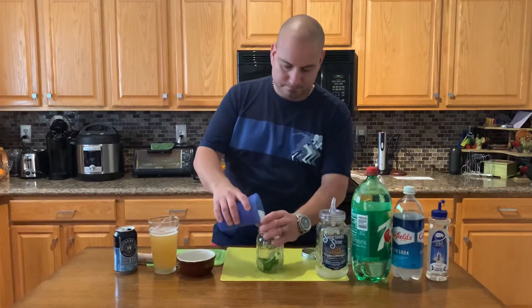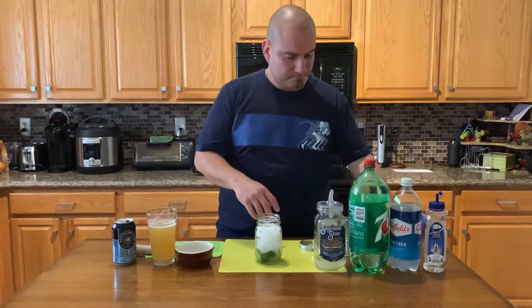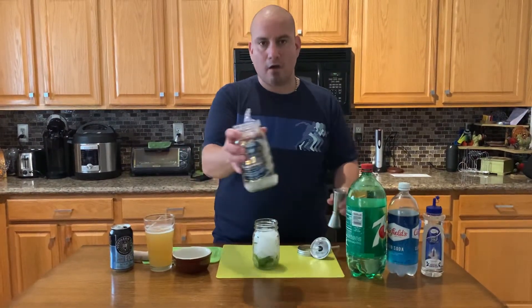I'll put some ice, then I'll do one and a half ounces of moonshine.